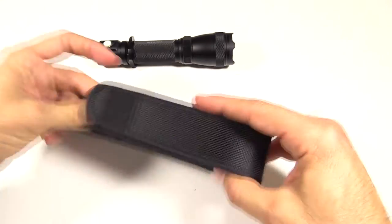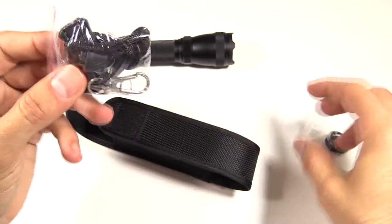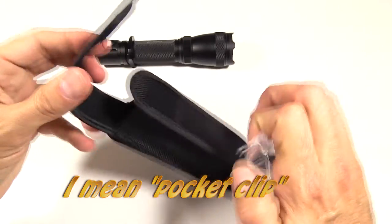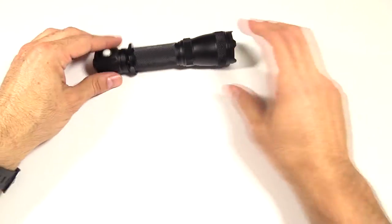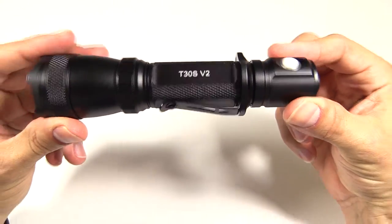Inside is also the lanyard — you can clip it on if you're a lanyard kind of person. I'm a belt clip kind of guy myself, but some people like lanyards. Anyway, here's the light: the Thrunite T30S version 2.